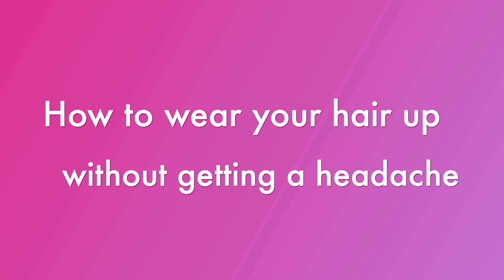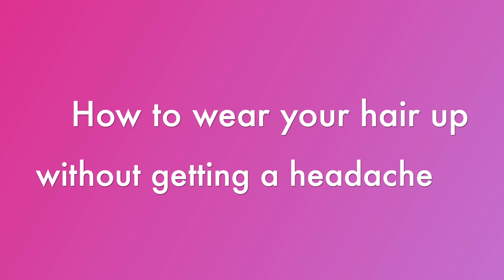Do you get headaches when you wear your hair up in a ponytail, a bun, or some other kind of updo? If you do, you're not alone and today I am going to be sharing a few tips to help you avoid the hair headaches.